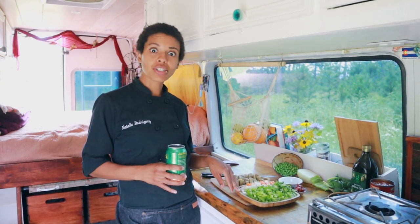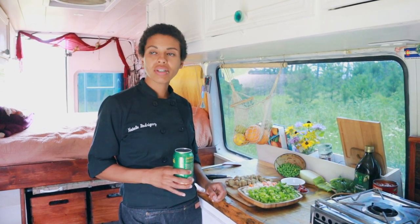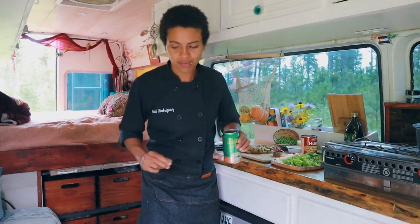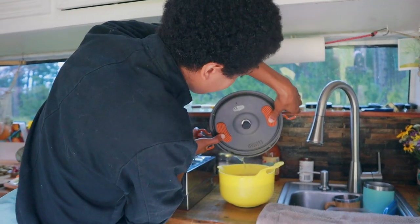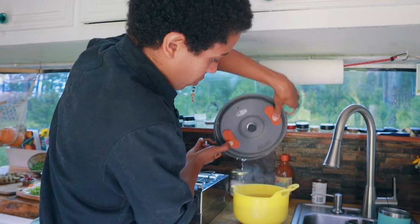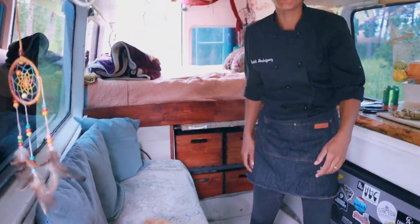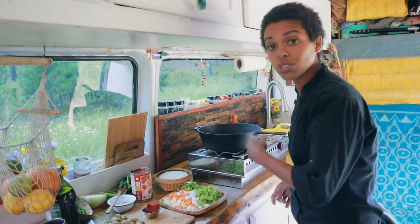Some outtakes: the host tries to say 'holy trinity' but stumbles, noting it's actually more of a 'quintet' with carrots added. There's also a bit about the forearm skin steam burn, and a note that you can use a gender-neutral neutral oil as an alternative to olive oil.